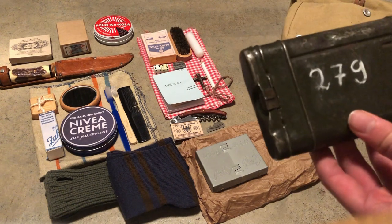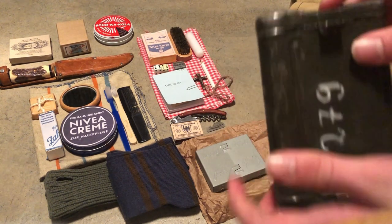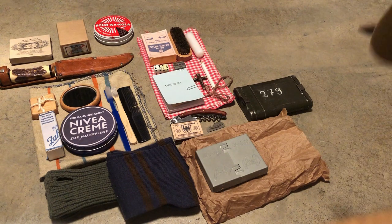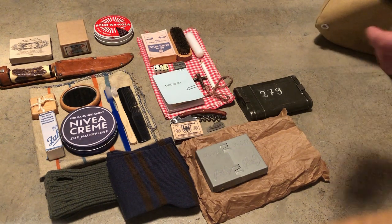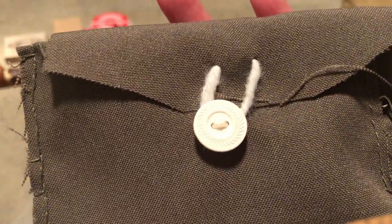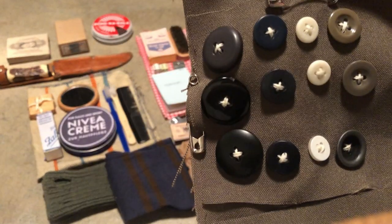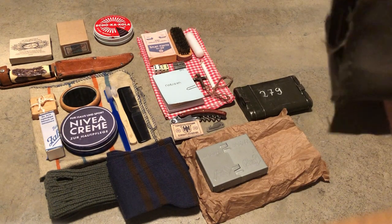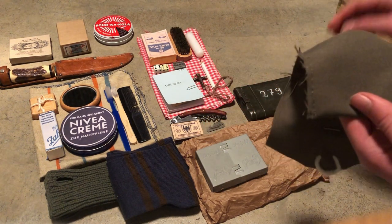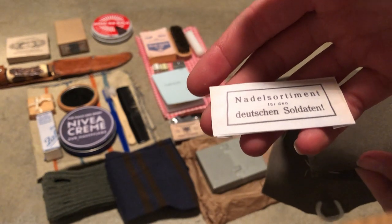The only thing I have left is my K98 cleaning kit with my number on it. I'm gonna give you a quick overview — oh wait, I have one more thing: my sewing kit, made with paper buttons, so that's nice. I'll show you — there's some rope in here, and I have some original Soldatennadeln, so yeah that's nice.